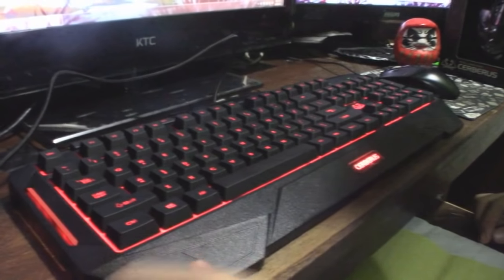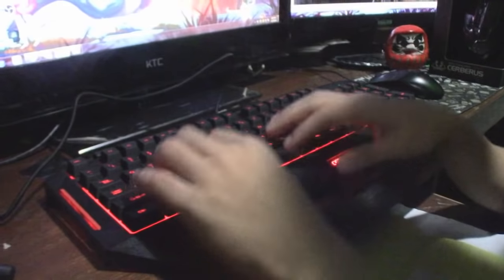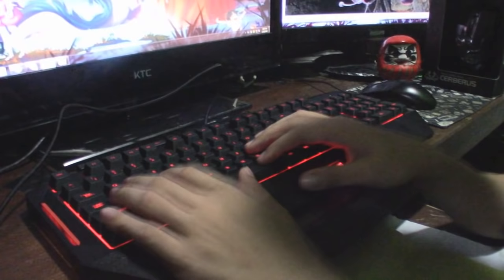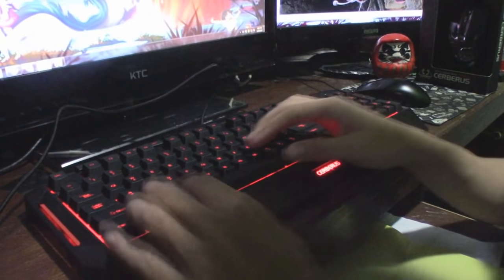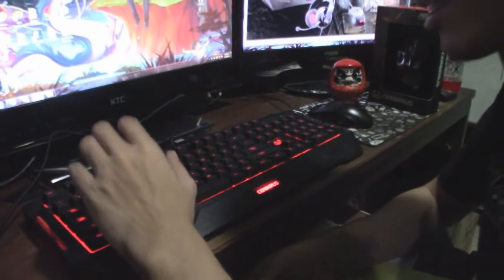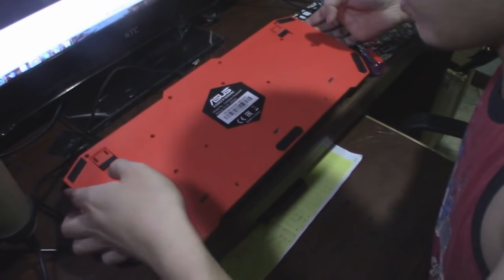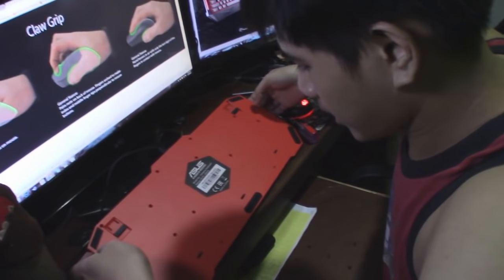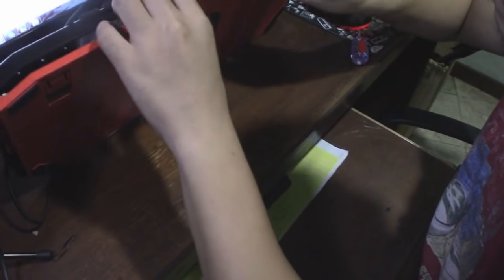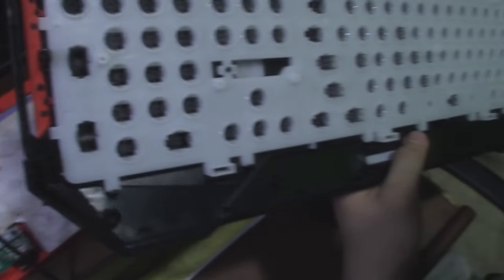This also features 19-key anti-ghosting, which basically means you can press multiple buttons at once and it will perform all those functions. So if you're playing a game with lots of skills and you press all those buttons together, it will still execute all the commands. We almost forgot to feature the spill-proofing! We're gonna check out how it's spill-proof because we really want to spill some liquid in it. Here is the keyboard in all its naked glory — that's how the spill drain works.